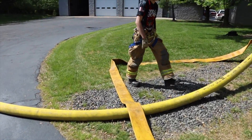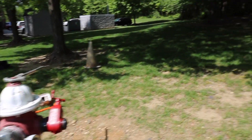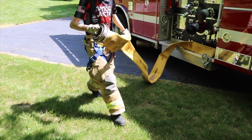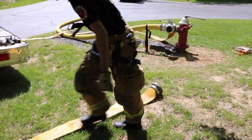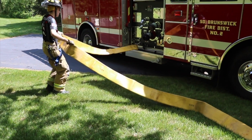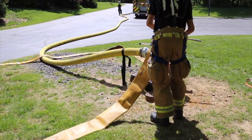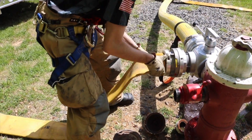Next, our firefighters can go to the other side of the engine and grab a second five-inch pony line. One end of the hose line gets connected to the 'from pump discharge' connection on our hydrant assist valve. The other end of the five-inch line will get connected to the large diameter discharge on the officer side of the engine. This will allow us to pump into the hydrant assist valve to boost our water supply to the scene.